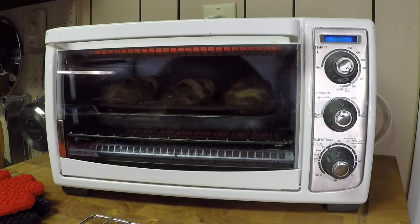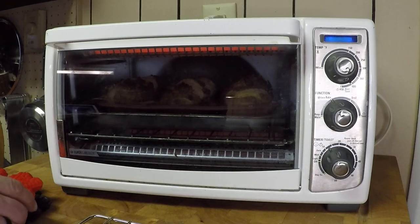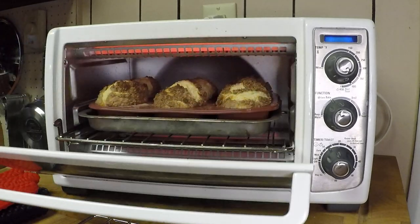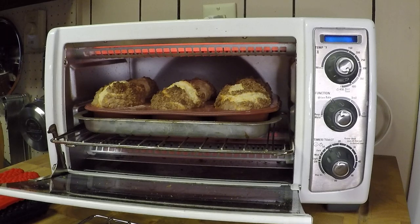All right, we're back. So these things are looking good. Let's take a quick peek. I know you're not supposed to do this, but take a big look at this. Oh my God, look at those.